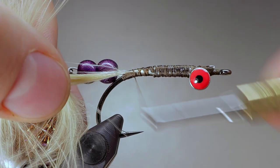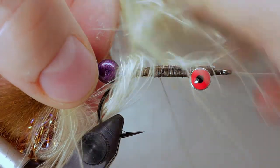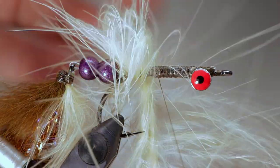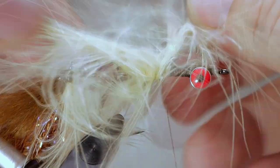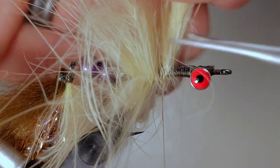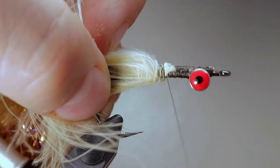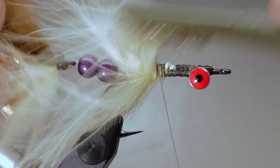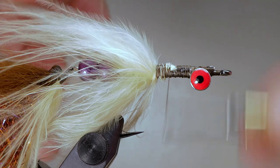Using the same technique as we did to form the collar on the rear fly, tie in two pieces of marabou. Wrap them around the hook several times to create a fluffy tail, preening the fibers back between each wrap to avoid trapping too many fibers. Tie off the marabou and cut off the excess. Secure the butt ends and use a brush or velcro to untangle the marabou fibers. Take a few more wraps of thread to coax the marabou to lay backwards.